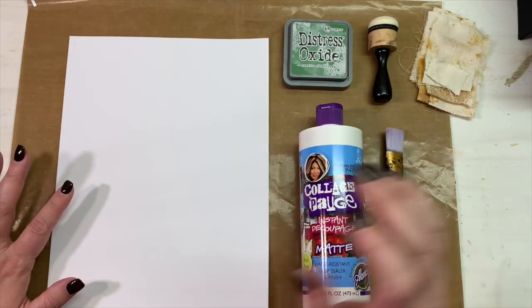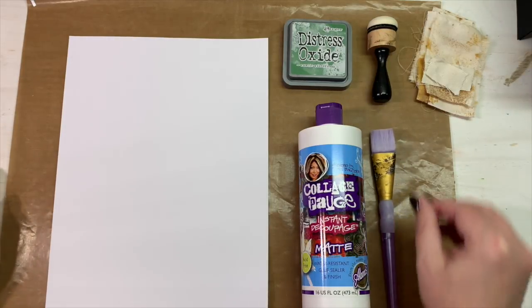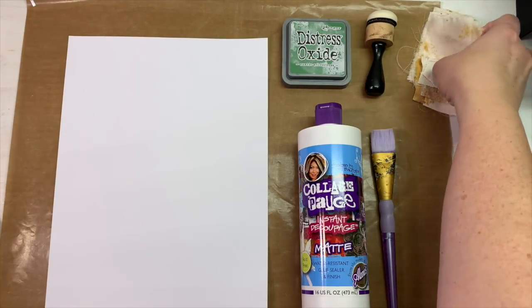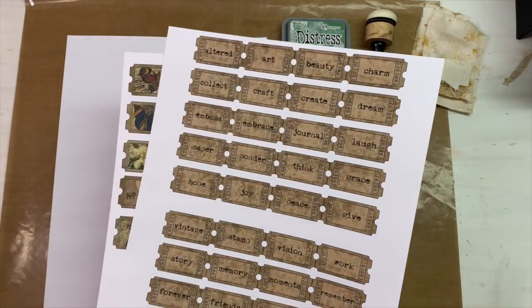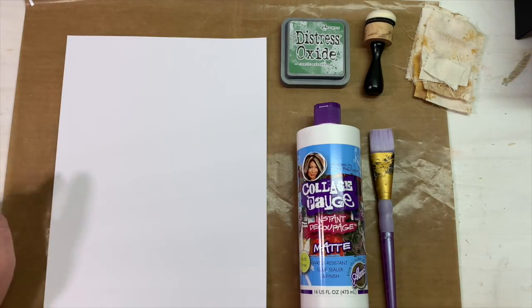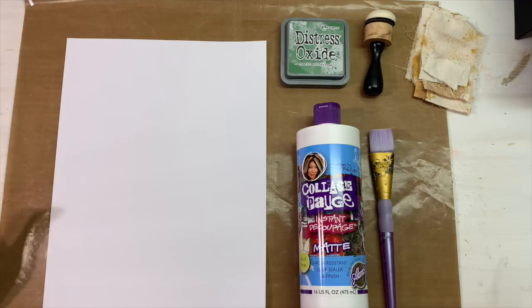We're using matte Collage Podge, a wide bristle paintbrush, and our mini blending tool with a dome foam for the ink. We may incorporate some dyed fabric I had left over from a project, and I'm thinking I'll use some tickets from Miss Betty's Custom Design Etsy shop. We may do some stamping too. You'll see what I make out of the masterboard when we're done collaging and it dries, then I'll cut it up and show you some things I'm making with the pieces.